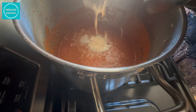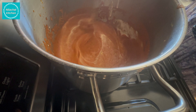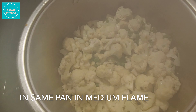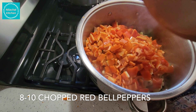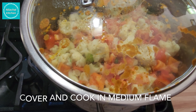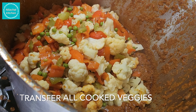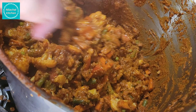Add the cashew-tomato paste — remember to grind it without the water. Add 7 tablespoon yogurt, 1 teaspoon cheese, and 4-5 cauliflower heads. Mix well, then add 8-10 chopped red bell peppers, 1 tablespoon salt, and 1 tablespoon mango powder. Mix well.